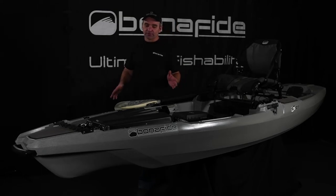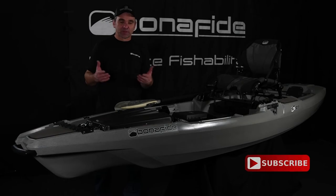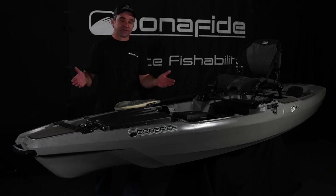To learn more about the hatch, double header hinges, and rod and paddle management, make sure you subscribe to our channel because we've got other videos on those topics.